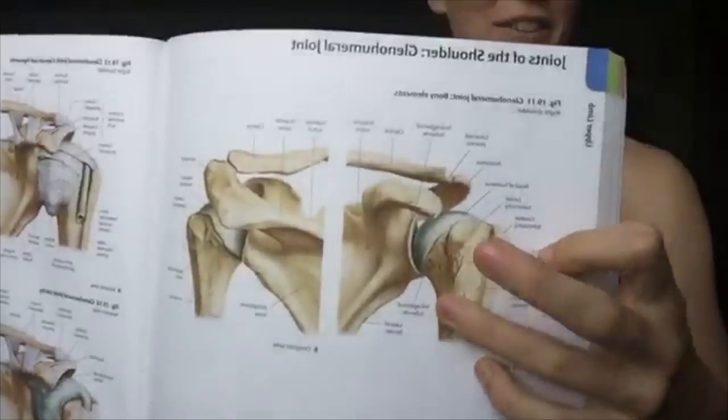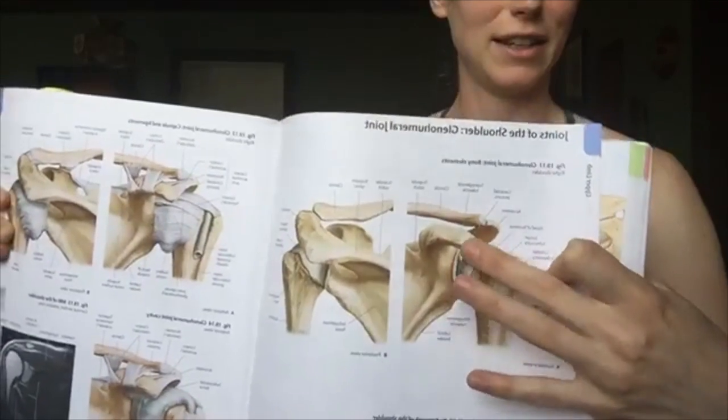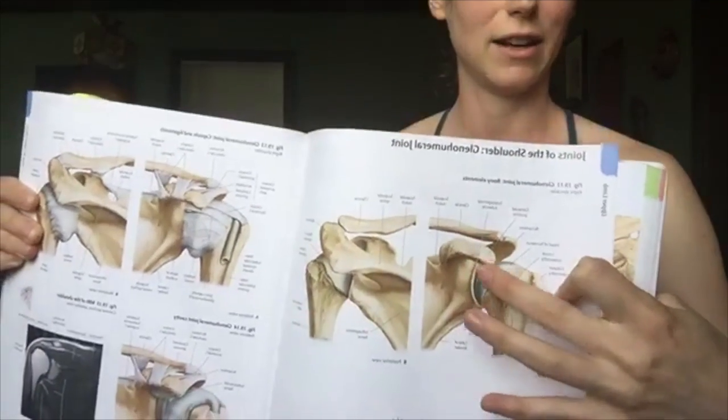That comprises three joints. Your glenohumeral joint is a ball and socket joint. You can see this is the ball of the humerus, and it fits in nicely on this place on your scapula. That's why you can roll your shoulder around in every direction.